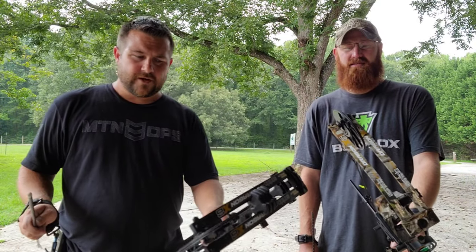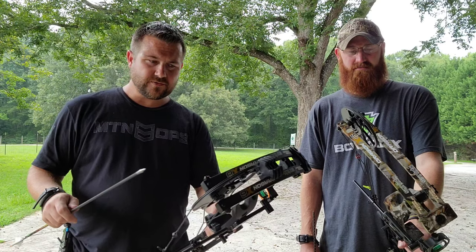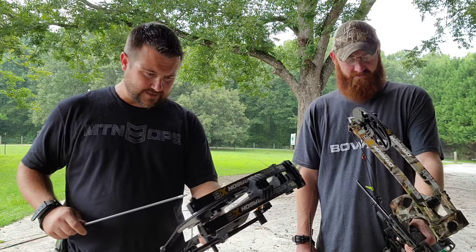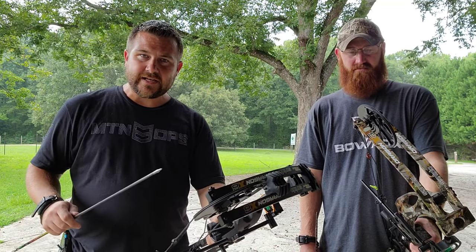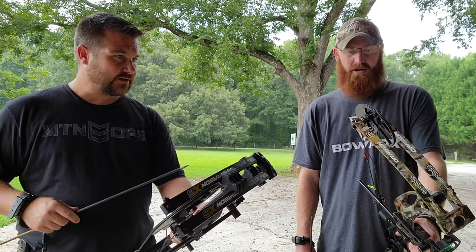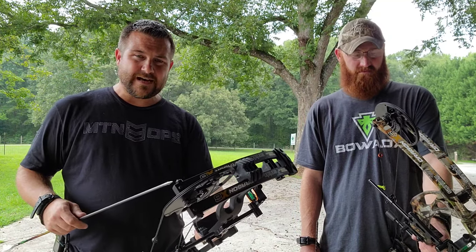Howdy y'all. We got a good video for y'all today. This is TJ and I'm Jeremy. We both got these Sanlita bows with all the Sanlita accessories — the sight, the rest, and the stabilizer. We're going to sight them in. We've already set them to our draw length, so I got mine on 28. TJ's is on 30. We're both running about 55 pounds.